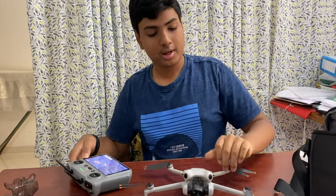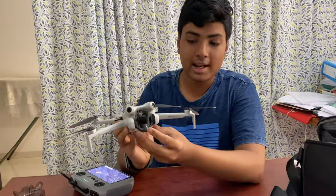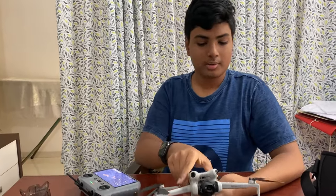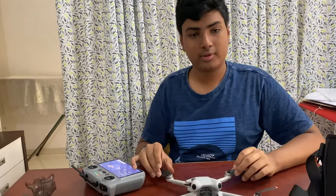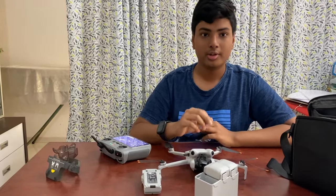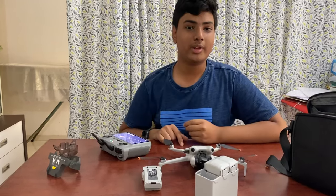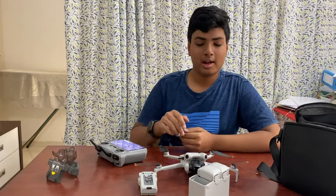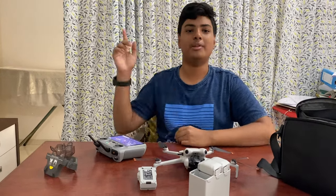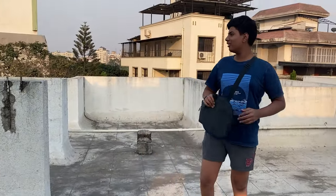Now we'll do the flight test and I'll show you the footage. This drone comes with a three-axis gimbal — it's not stabilized when not powered on, but it has very clear footage. It flies at a maximum speed of 60 kilometers per hour in sports mode. I also have some footage from Lunaga, a very nice hill station in Maharashtra, which you'll get to see as well.